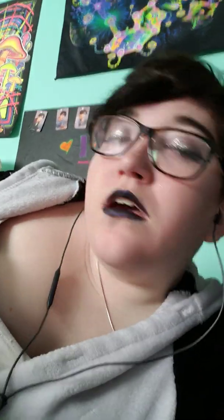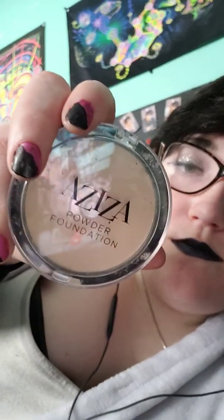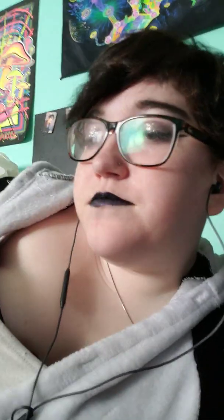Next up, what I use is actually straight from the Dollar Tree. Now I do also have that airbrush stuff, but I only use that for special occasions because that's a lot and it costs a lot. So normally I use Aziza powder foundation, because I don't really use foundation that much. I just really use it to give a little bit of color — I put a little bit on me, like a thin layer.